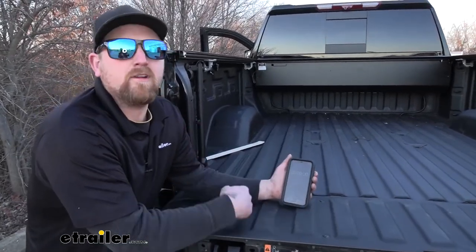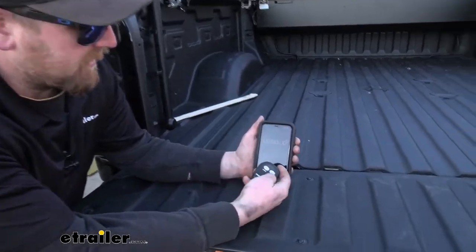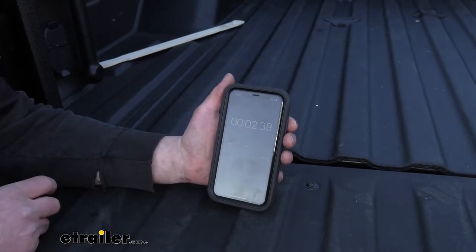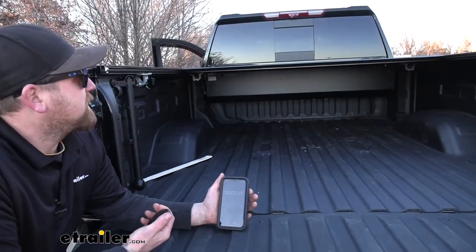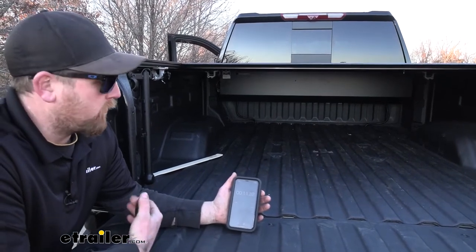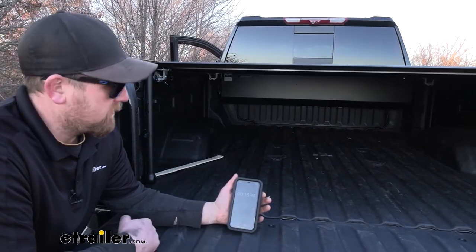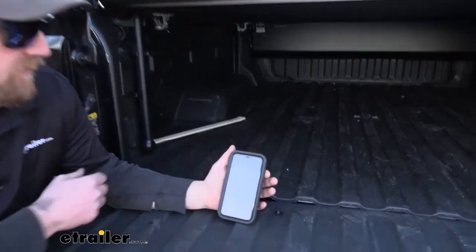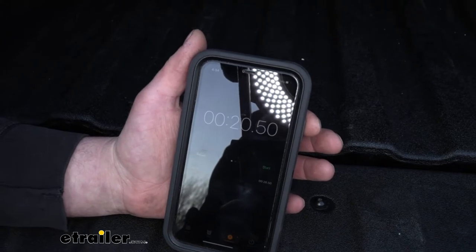Does it take forever? So I figured we'd do an experiment and time it. I'll go ahead and hit close and start. And it's a lot faster than I would think it would be. And honestly, it's a lot quieter too. You don't hear this making a ton of noise, which is always nice. So right there — stop. Just about 20 seconds, roughly, to completely close it. That's pretty good.